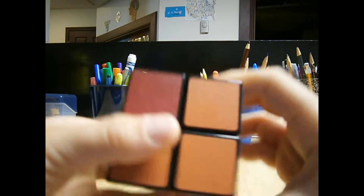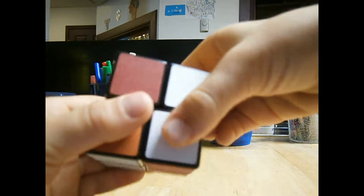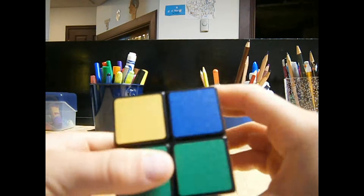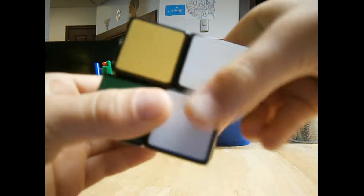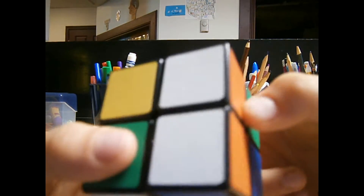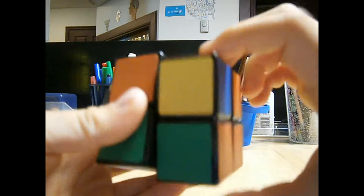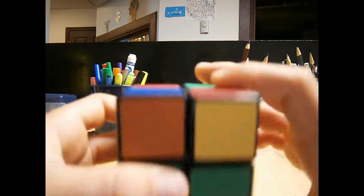I'm going to do it a few more times now. R, U, R inverted, U, R, U2, R inverted. R, U, R inverted, U, R, U2, R inverted. I'm going to do it a few more times now, and then the yellow side should be solved.